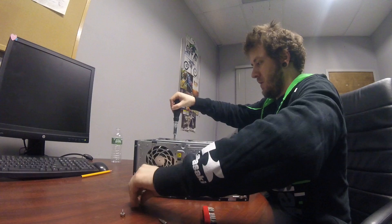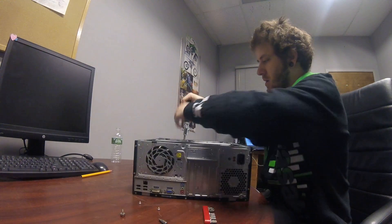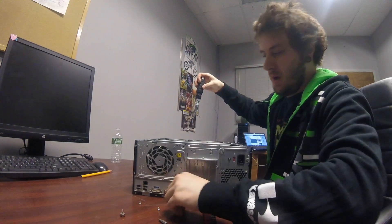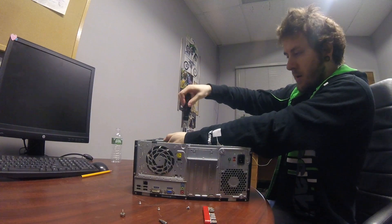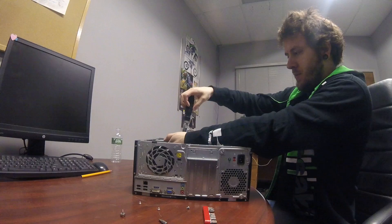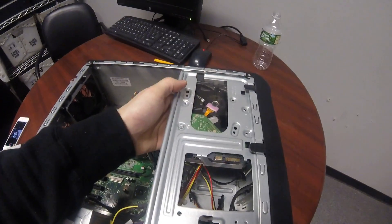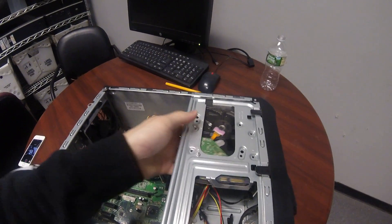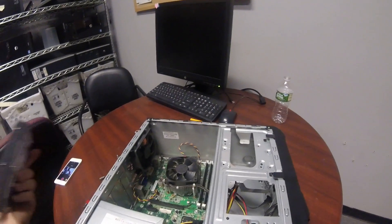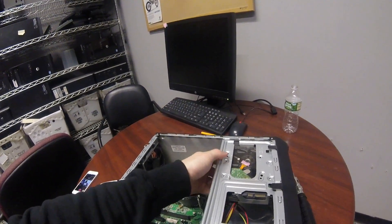Once the last one is loose, you kind of have to hold your hand underneath the hard drive, or it will just drop right down into the case. So just put your hand underneath it like so, and then slide the hard drive out. It's got a little shelf in there, as you can see.